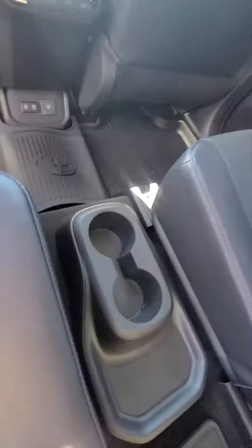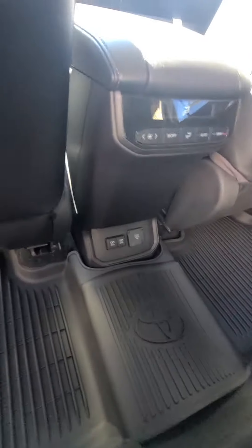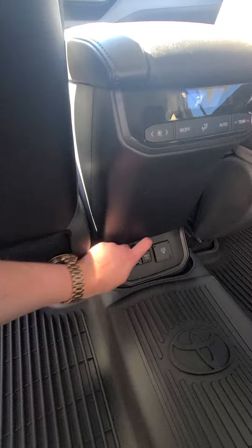Here's the back seat. Cup holders in the middle. You've got the all-weather mats, so when they get everything dirty, you can literally just take them out and hose them off. They've got USB ports down here as well. They've got everything they need back here. It's awesome.